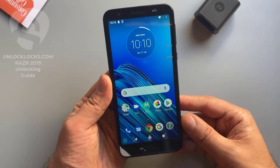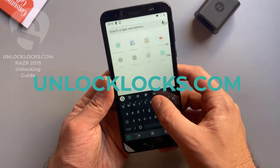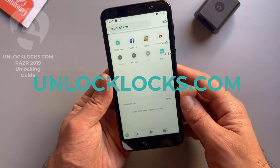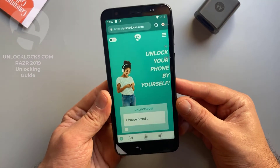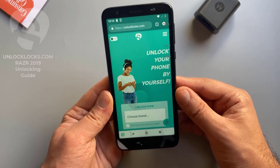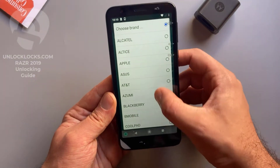Now we are ready to order the unlock code of this phone. Let's go ahead to unlocklax.com to order the unique unlock code. At unlocklax.com we will need to provide some information about the device like the brand, the model, the IMEI, and the original network of the device.